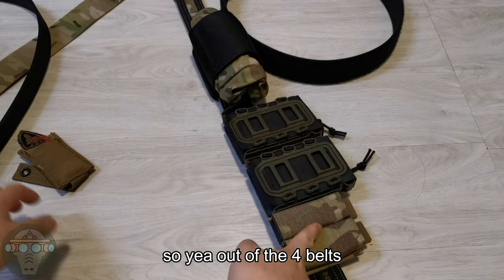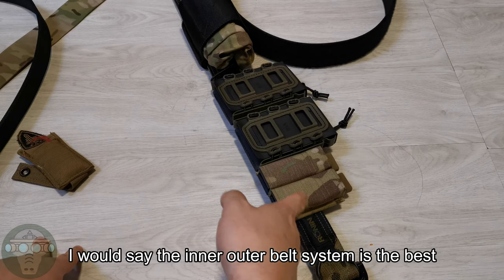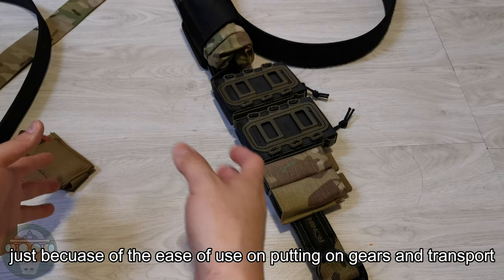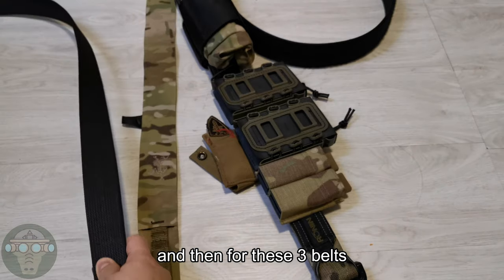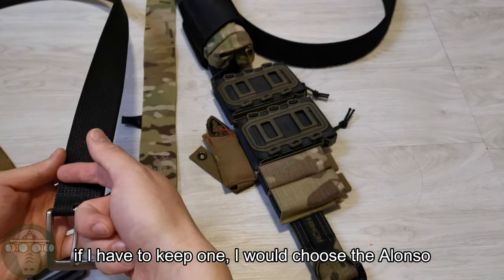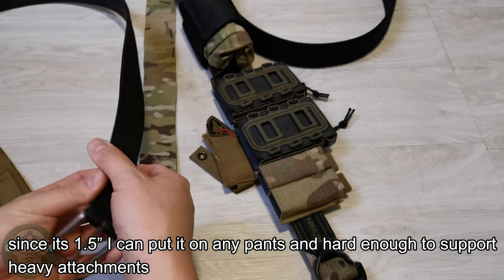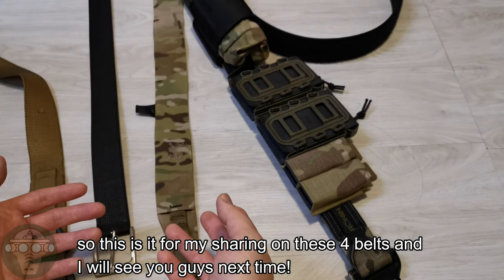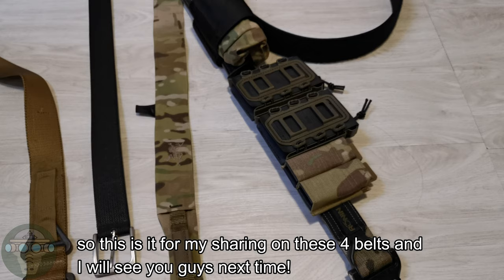Out of the four belts, I would say the inner/outer belt system is the best, just because of the ease of use when putting gear on and for transport. Of the other three belts, if I had to keep one, I'd keep the Alonso Defense belt — since it's 1.5 inch it fits any belt loops, and it's hard enough to support a pistol. That's a quick overview of the four belt systems I've used. I'll see you guys next time.